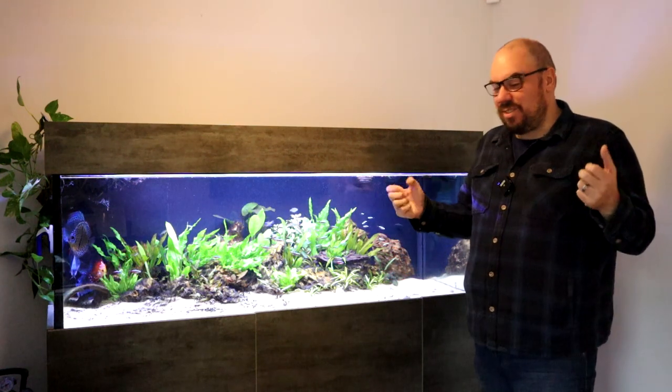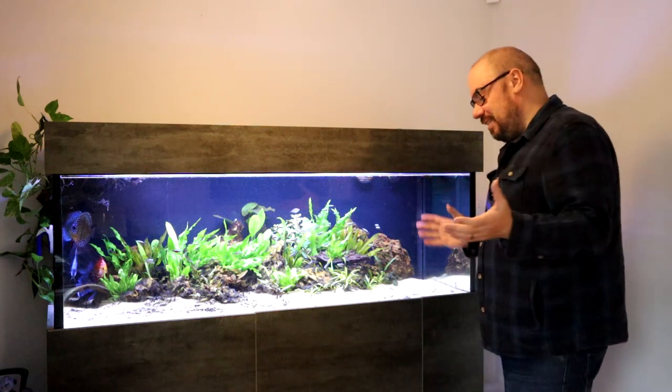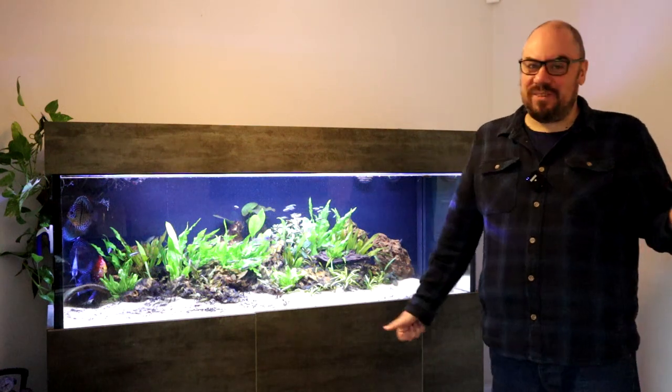So when you think about sumps, there are three main components. There's the overflow system, there's the sump itself and all the media in it, and then the return.